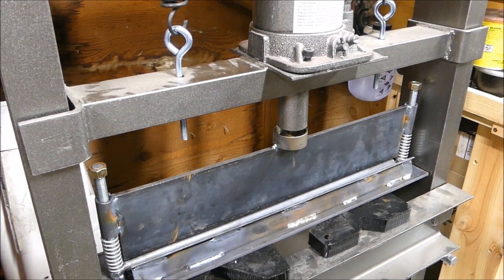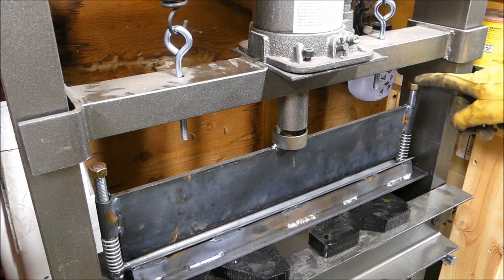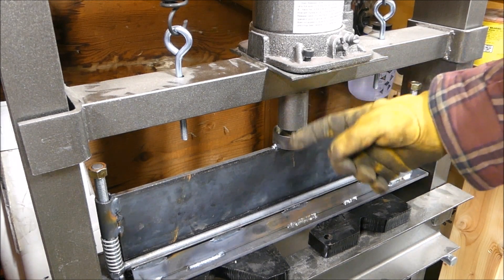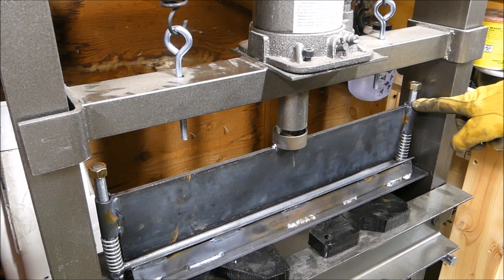I've got it welded up now. I needed about six inches — those seven inch bolts would hit up top here because this is not long enough. And I was out of six inch, so I went with all thread.